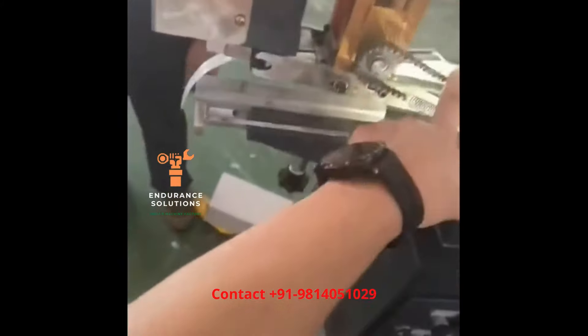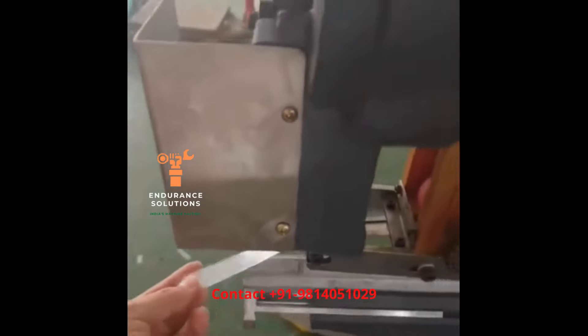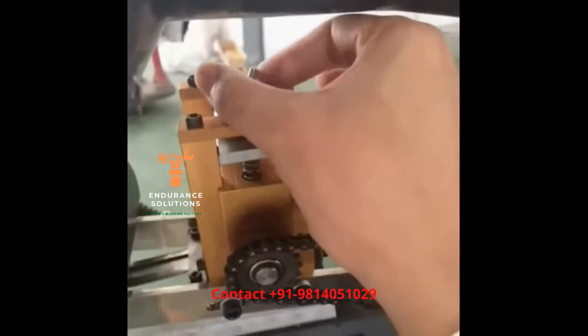This one is for the tape to come out. This one is for pressure — if the tape is too loose, you can tighten it here. This way it is increased and the other way it is decreased.